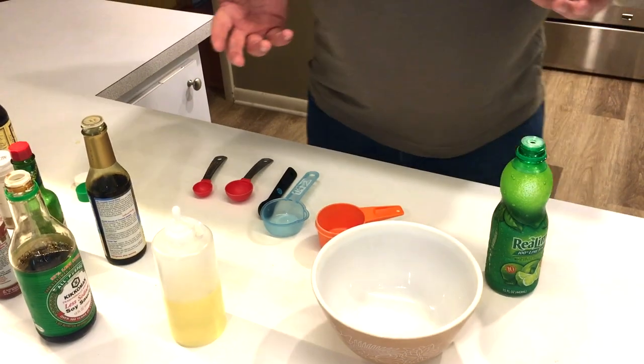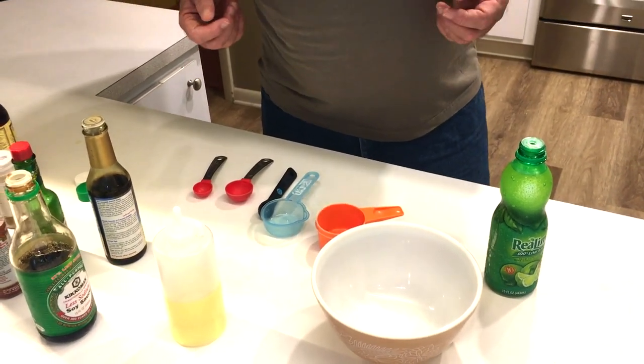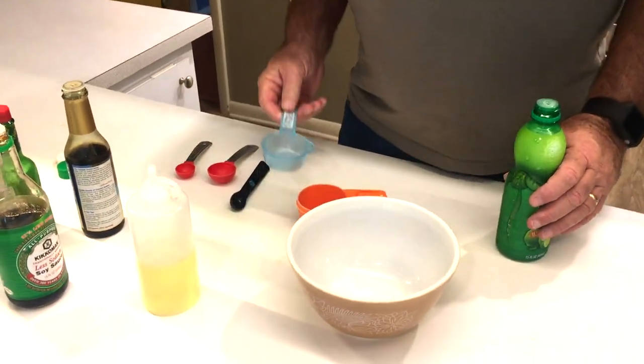I'll have Diana put a link down below to this recipe so you can try it for yourself. I'm gonna be doing just over two pounds of chicken in this marinade because this is good — I like it cold, I like it hot, I'll eat it for days. So here we go.